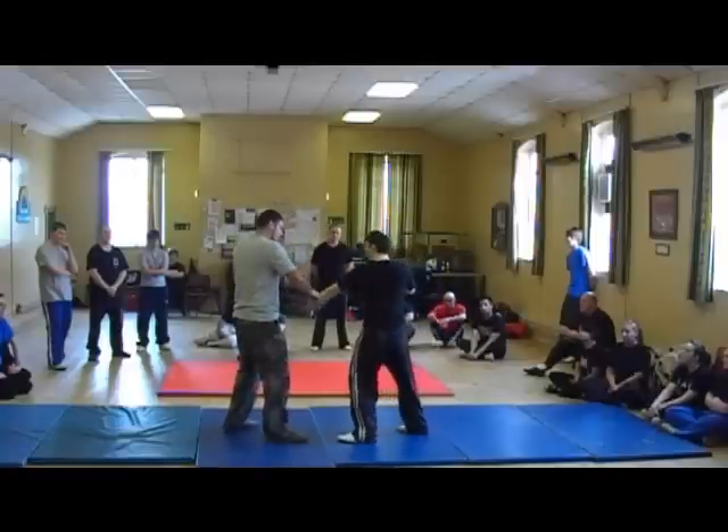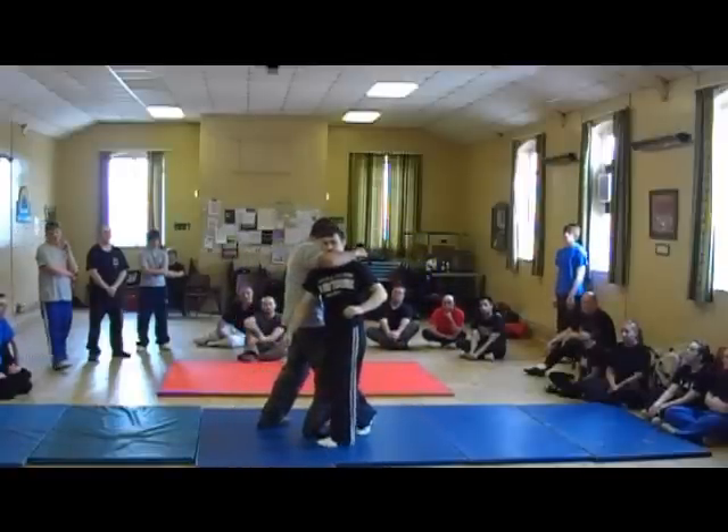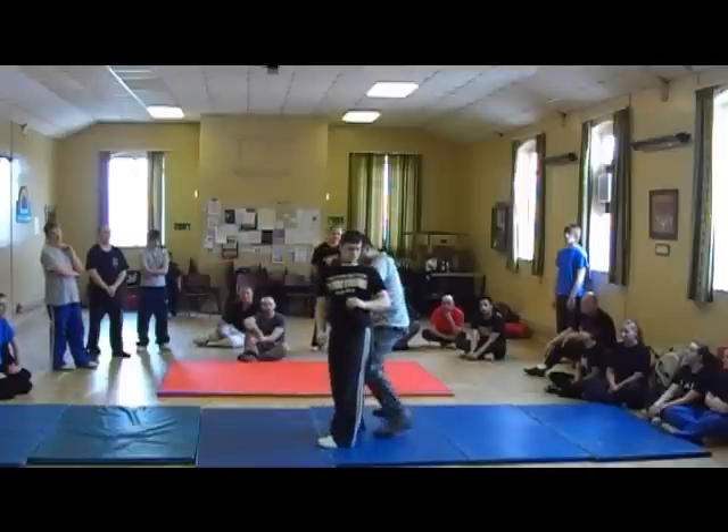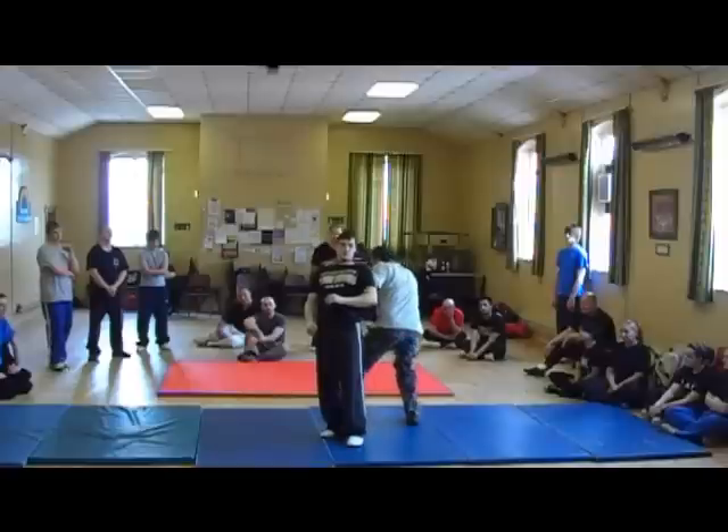I've got two punches here in the form: 1, 2. I just come straight around. Instead of pushing straight with that, I'm going to loop around and pull down here, just like that. And now that I'm going behind him, I'm giving him a leverage point to pull on.